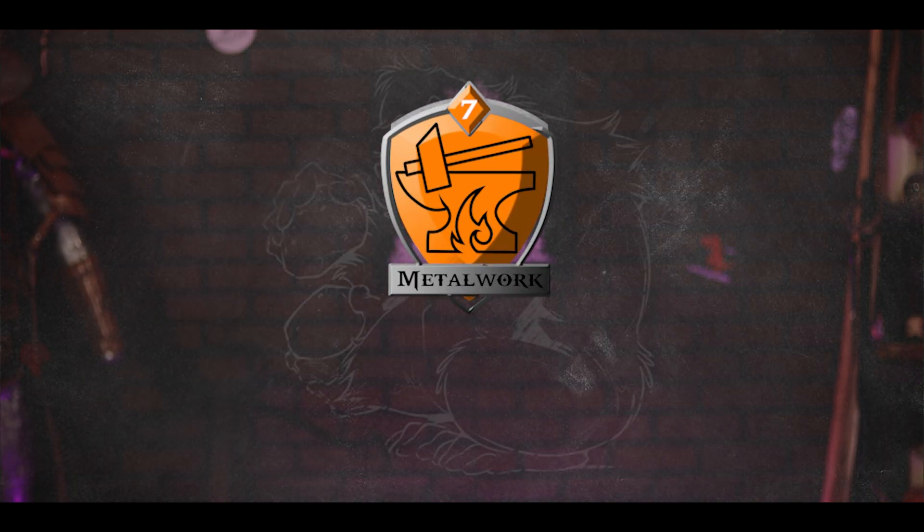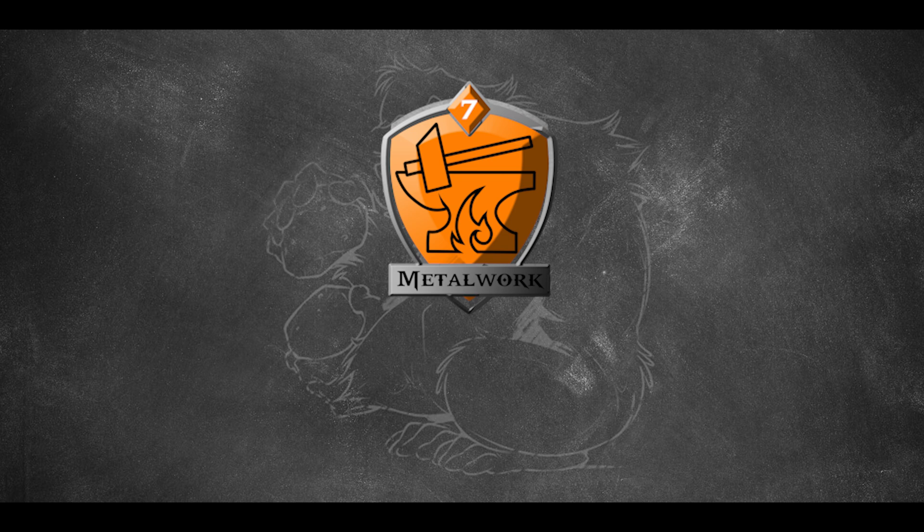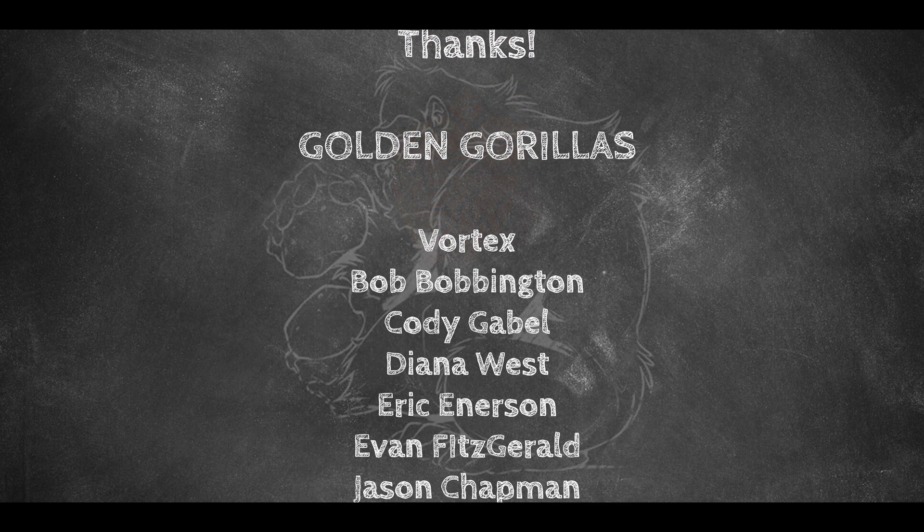Alright, well, I should get going. The gods need more weapons forged — I have work to do. In the meantime, keep leveling up. Thank you.